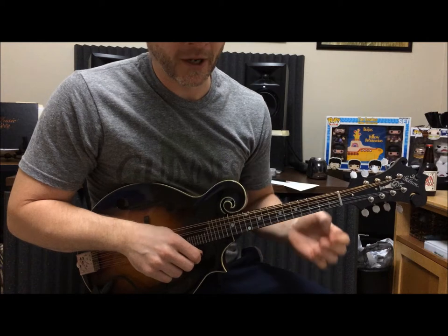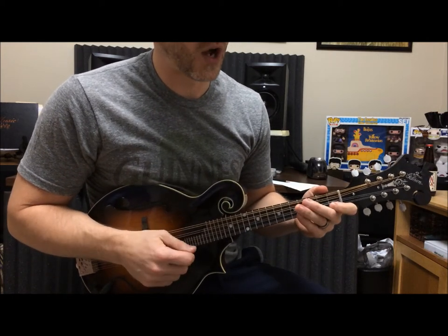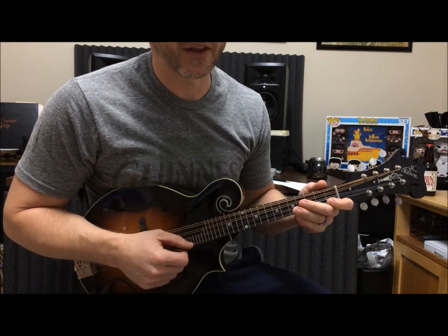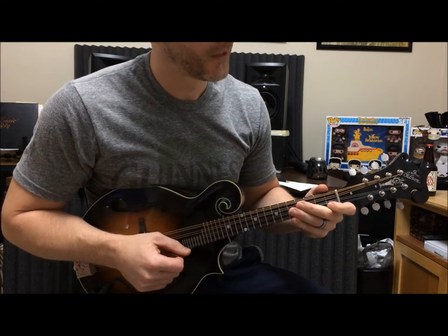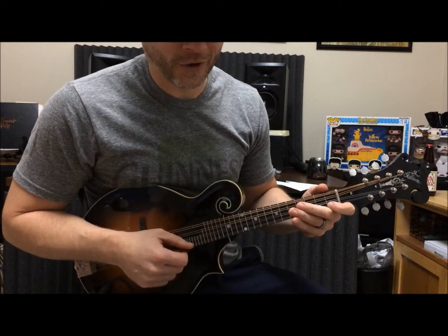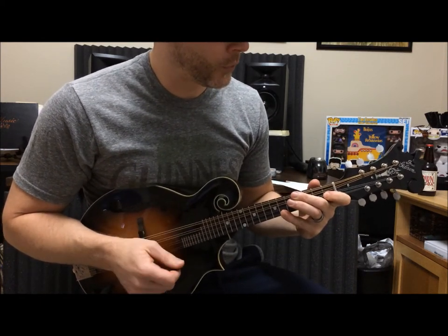The lick is four bars with a little bit of a pickup at the beginning, which starts on the and of three. So if we were to start this off, we're going to start on the F — F and G. It will start on the and of three, so it'll be one, two, and three. That's it. There you go — that's the very first part, the little pickup line. And then we go into the first real bar of the lick.